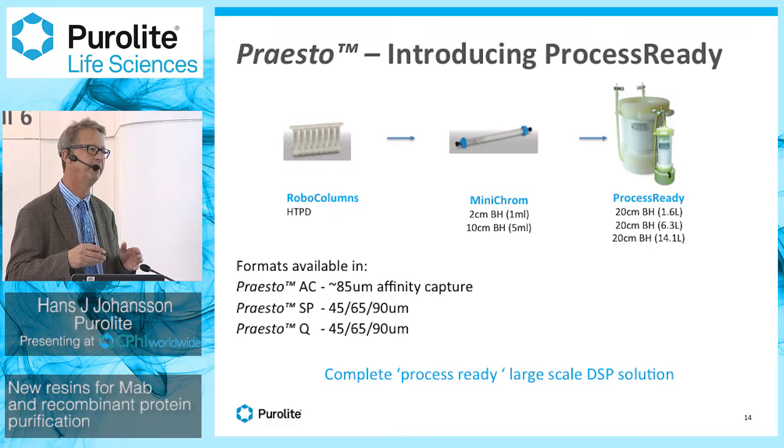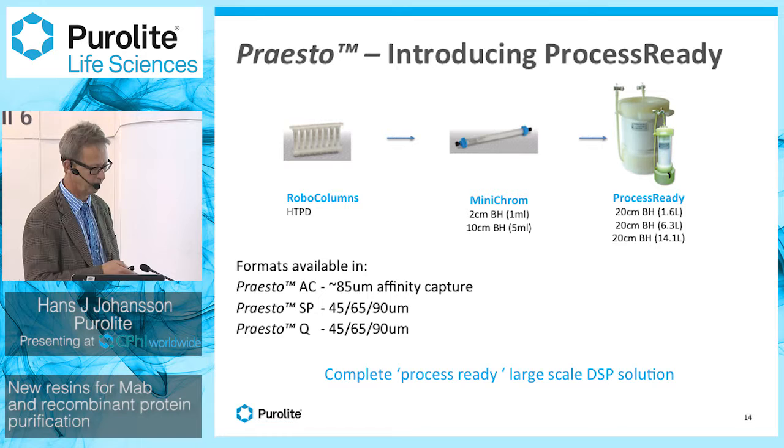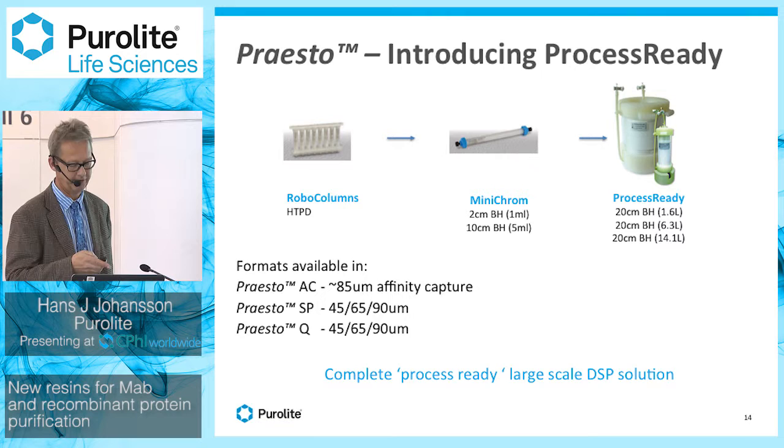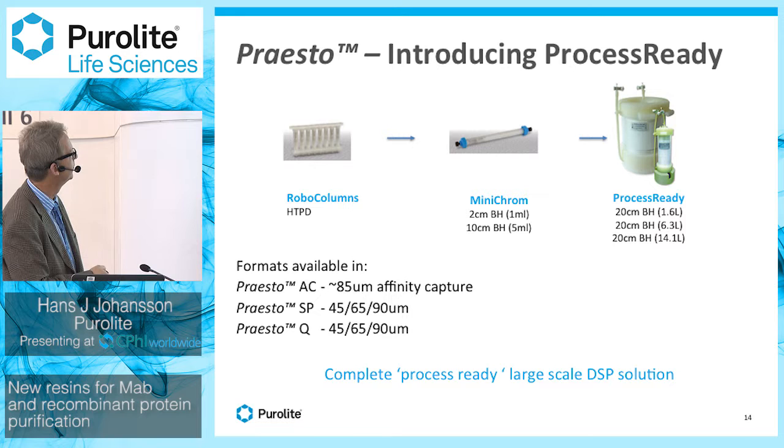To further bring down cost — because cost is time — we provide resins in a prepacked format. The Presto AC has a format called Process Ready: prepacked columns up to 14 liters with 20 centimeter bed height, designed for clinical manufacturing. We also have prepacked columns ranging from robo-columns for high-throughput screening, to mini-columns with 2 and 10 centimeter bed heights, typically used for process development and design of experiments to check robustness and validate process performance.